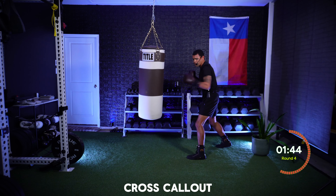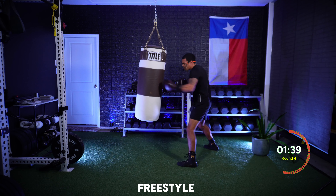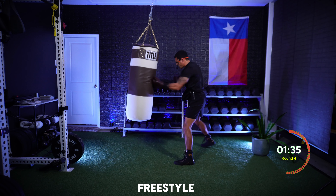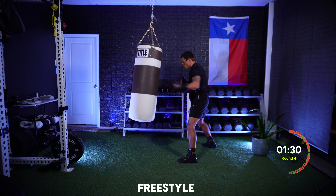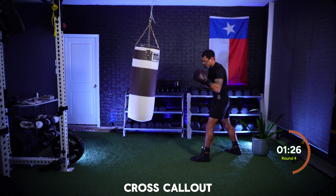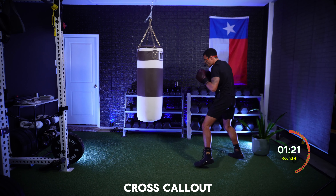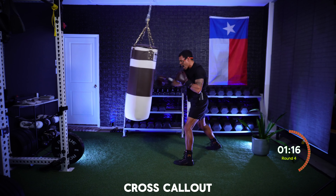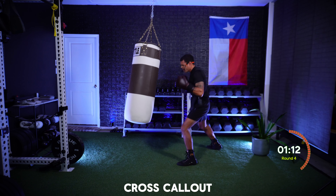When I say freestyle, you have 10 seconds to throw anything you want and let those hands go. Freestyle — let's work, anything you want. Ten, nine, eight, seven, six, big shots, five, four, three, two, one. Back on that jab — smooth jab, still in it. The number I call out is how many power crosses: one, one, two, five — stay in it, final minute, stay focused.